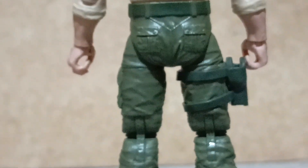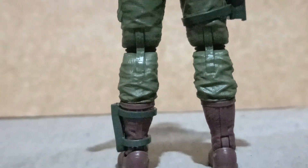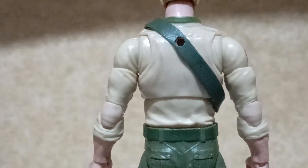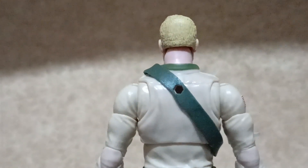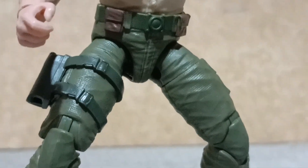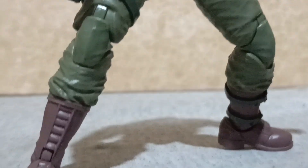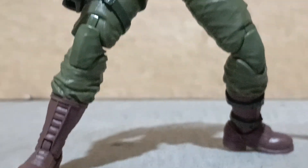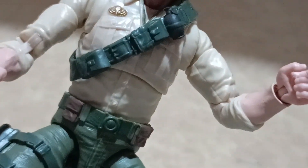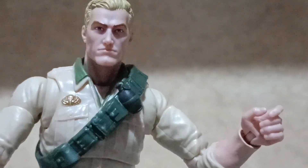Most of the sculpt details are concentrated at the front of his suit and not much on his back side. Once you find the center of balance for this figure, you can put Duke in a simple action stance, but I suggest using the action figure base provided by Hasbro just to keep this figure from falling down on your display.